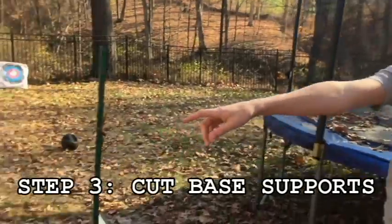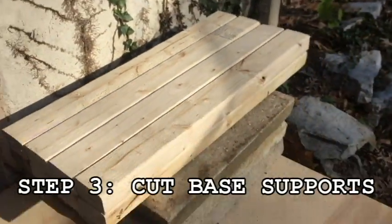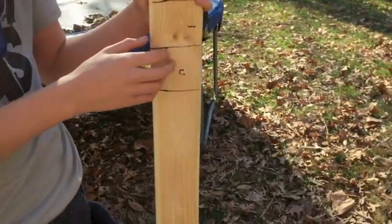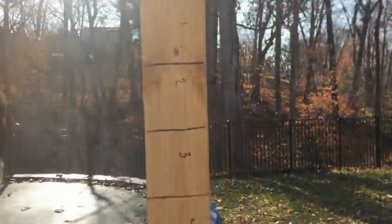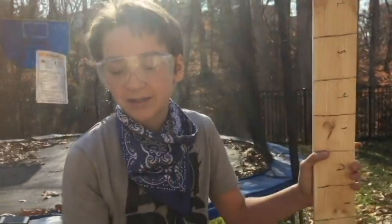We just finished the eight pieces that are going to go under the barricade. We're going to saw out about 20 of these, and we're going to put 16 on either side of the barricade so that we can attach those and keep them steady.